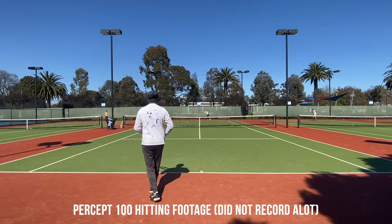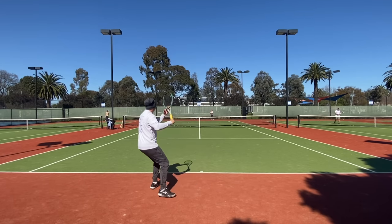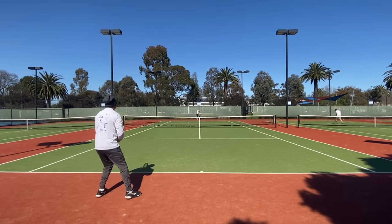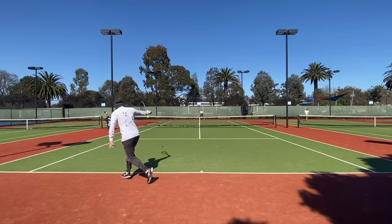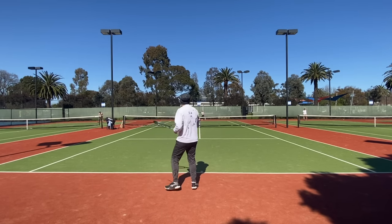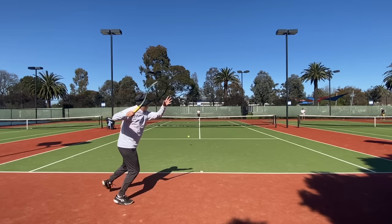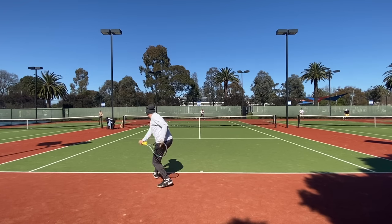What was a struggle was aggressively spinning the backhand when needed, because it much prefers a shot that drives through the court more than anything else — solid center contact is required. With the Percept 100 I didn't feel this was much of an issue because of the extra forgiveness and access to a higher arc from the launch.